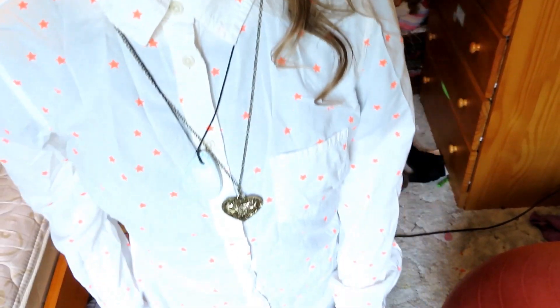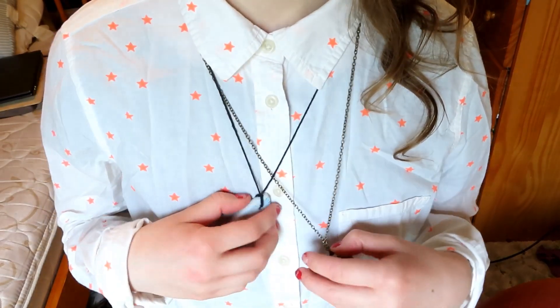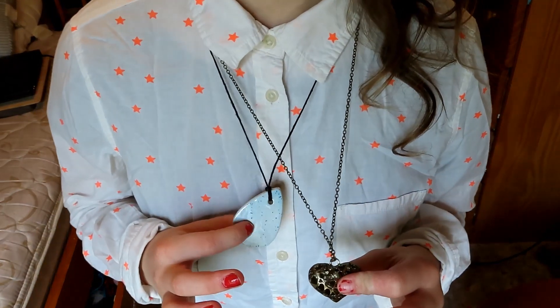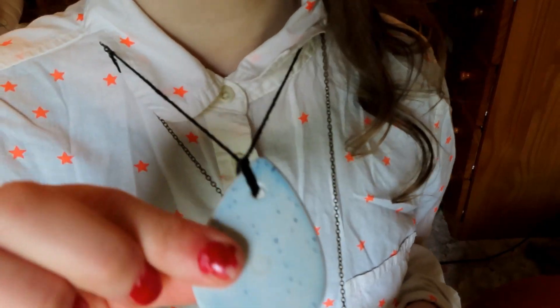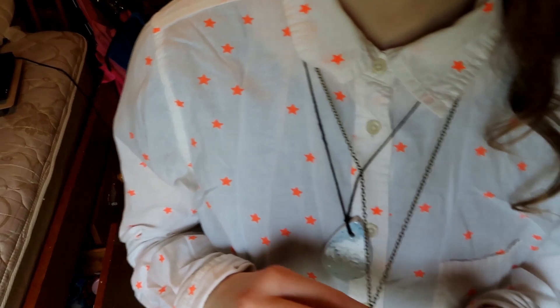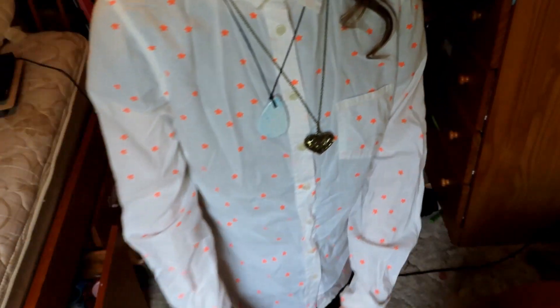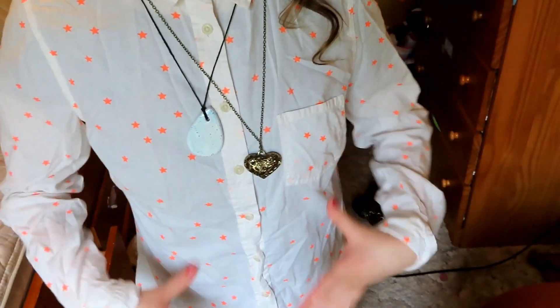The fourth look is inspired by Esmeralda from The Hunchback of Notre Dame. Up at the top we have a pink headband that I made out of a bandana, and a white button-up shirt with orange stars on it. We're doing a layered necklace look with a very light speckly blue amulet that I made at Amazing Glaze.